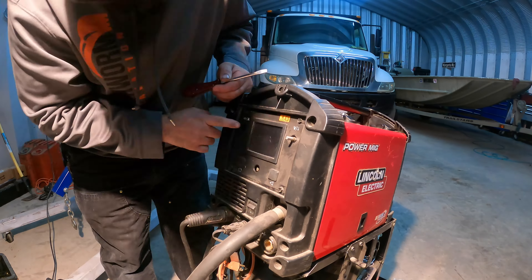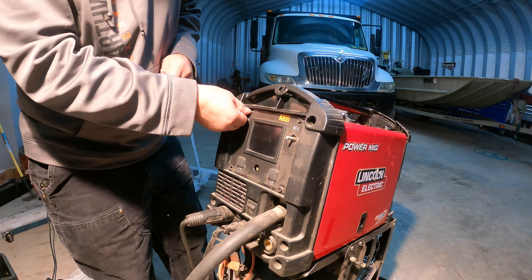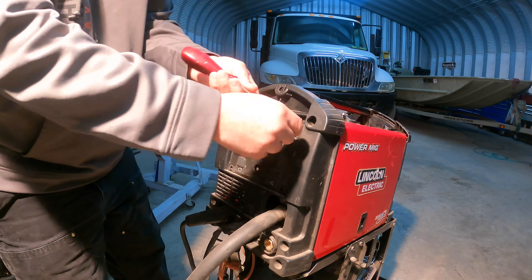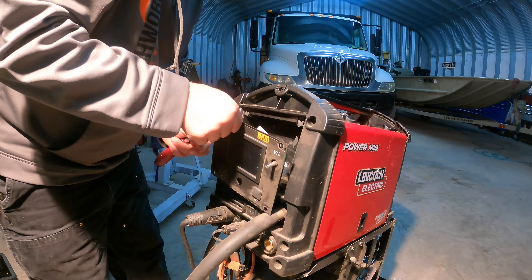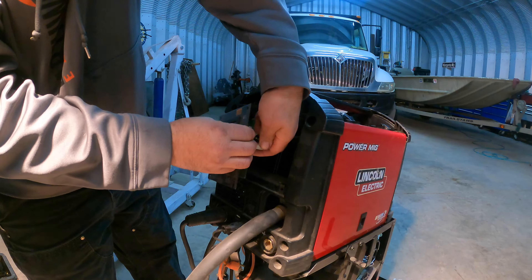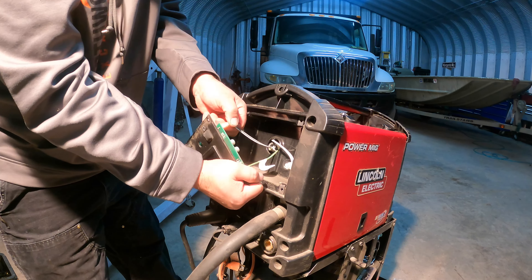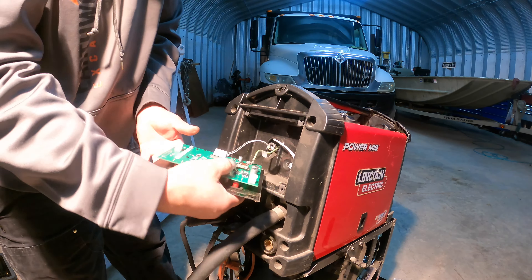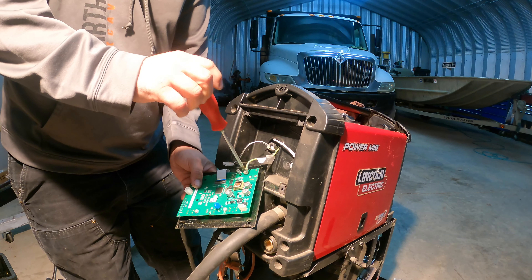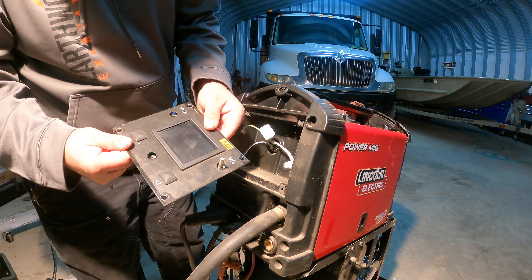That's actually easy — like, bed off the mine, broke out the same. I can't believe that was $400.